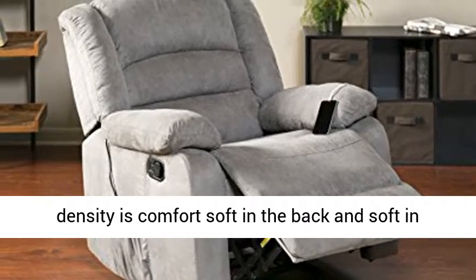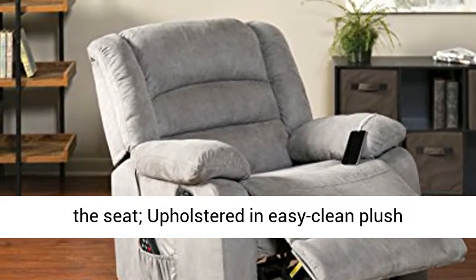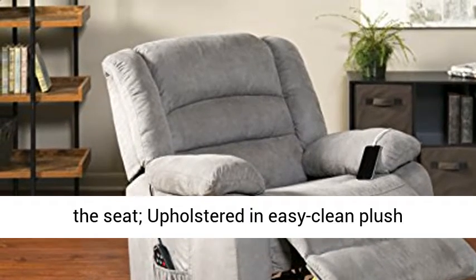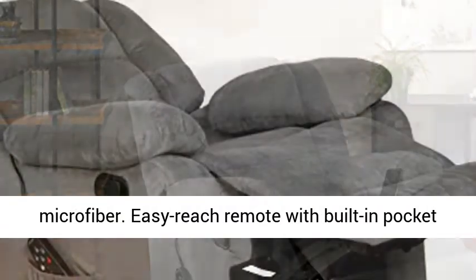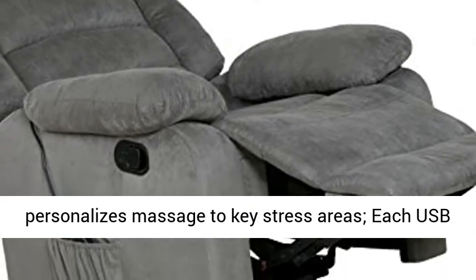Foam density is comfort soft in the back and soft in the seat, upholstered in easy-clean plush microfiber. Easy-reach remote with built-in pocket personalizes massage to key stress areas. Each USB port is 2A to charge any smartphone or tablet.